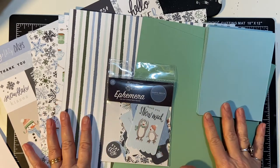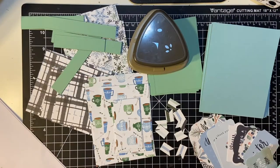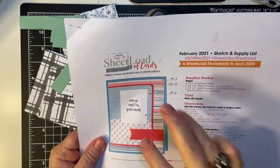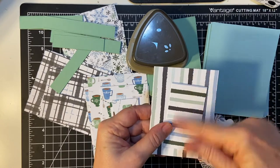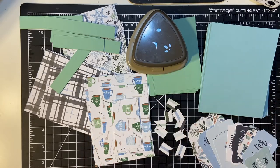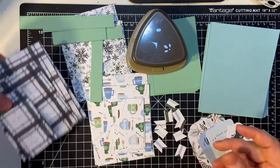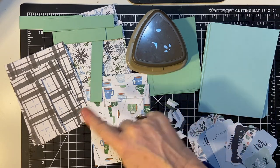I will be cutting off camera so I will be back shortly to show you that. We are going to round the corners of the mat and the two pieces of pattern paper. I did have to substitute because I kind of messed up on this paper — directional paper is always difficult. So I went ahead and cut this instead. All right, let us go ahead and start the clock and we're going to round the matting and the pieces of pattern paper.